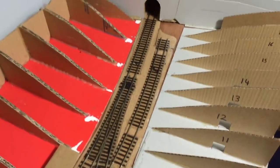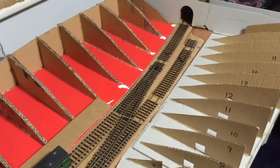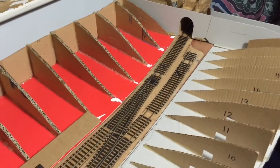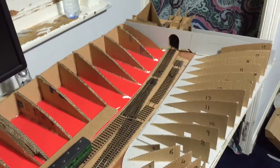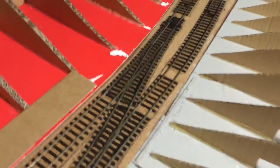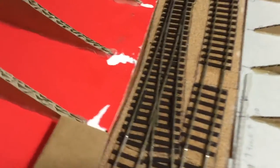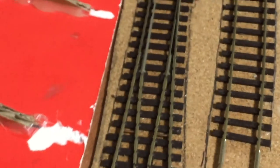Maybe next time I'll do it differently, but this time I really just wanted to get on with it and not spend too much time worrying about the most realistic track possible, because this is my first layout. They are all Electrafrog and they all have polarity switches, and I've also connected these two rails here for greater reliability.